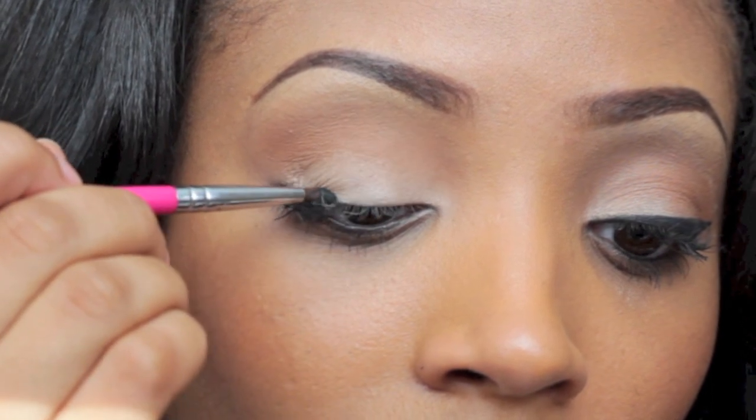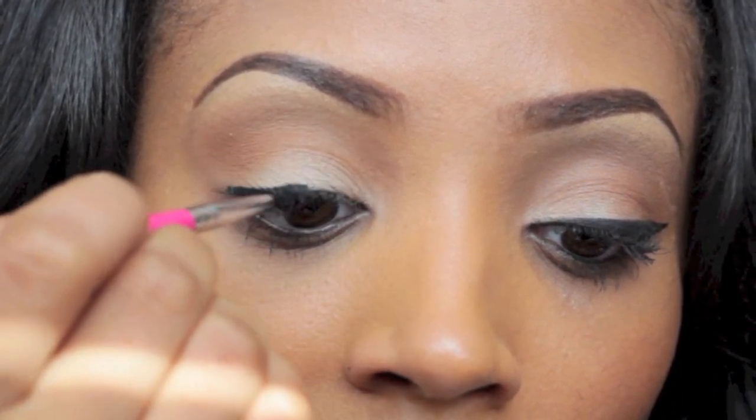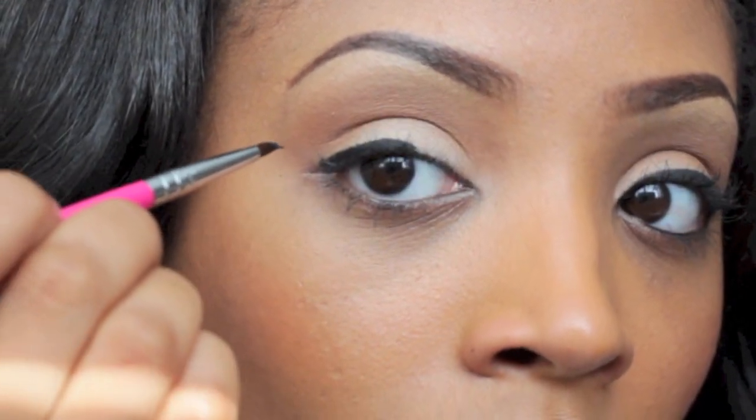Taking a clean eyeliner brush, you want to start at the very center of the lash line. I say to start at the center because you have more control when working with a half line. So start at the center of the lash line and work your way towards the outer end of the eye.